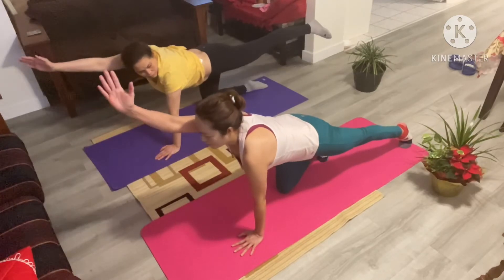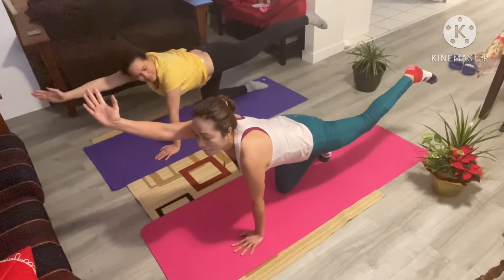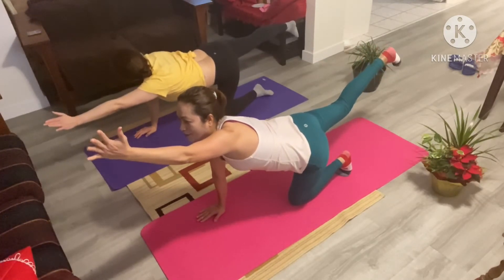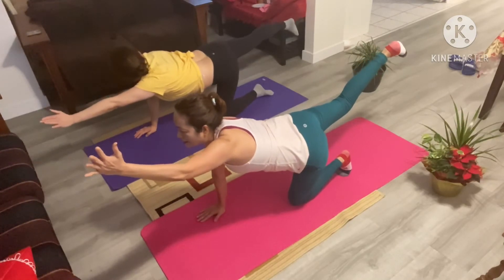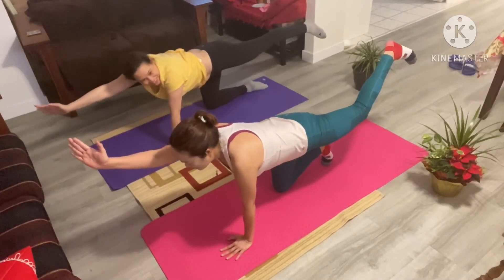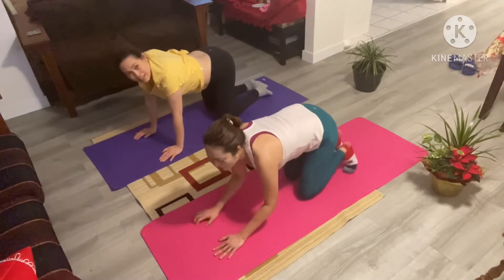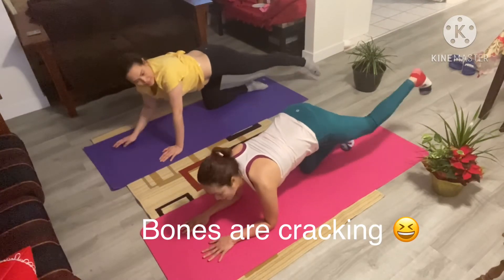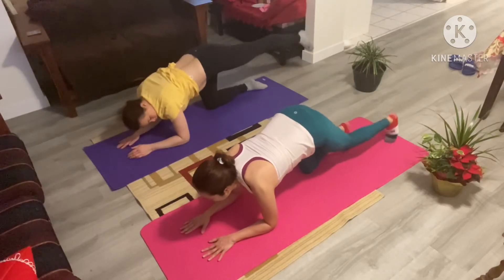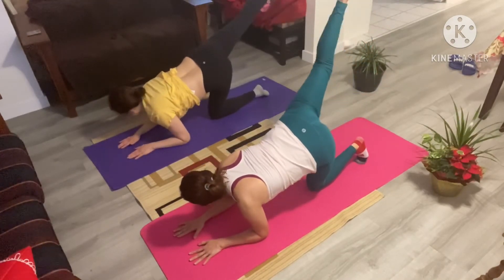And hold here. Switch sides. Let's begin. Move with your breath here. And let's speed it up just a little bit to bring that intensity. Let's come down onto our elbows here. Extend that left leg and let's kick: one, nice and gentle two, go as high as you can, three, four, five. Nice and gentle, come back down, switch sides, right side, and one, two, three, four.